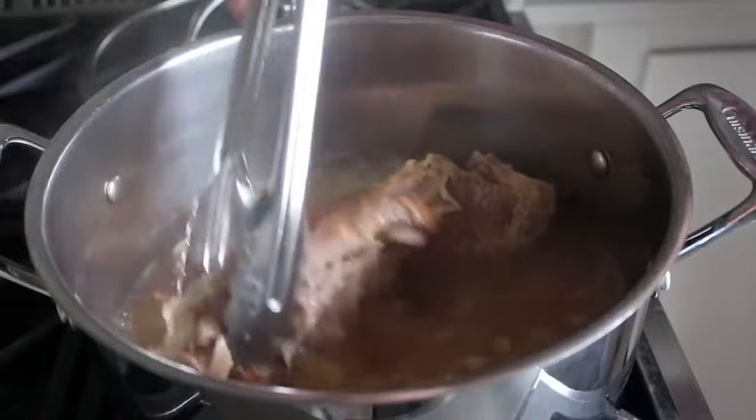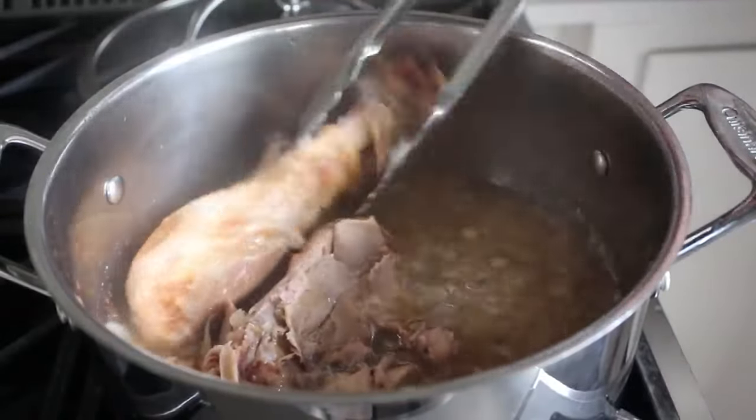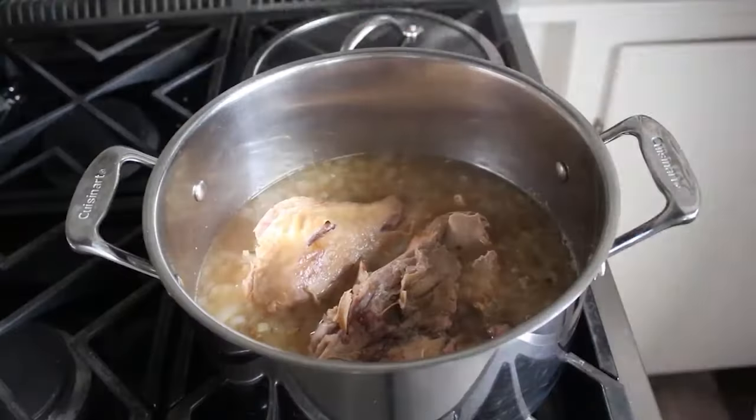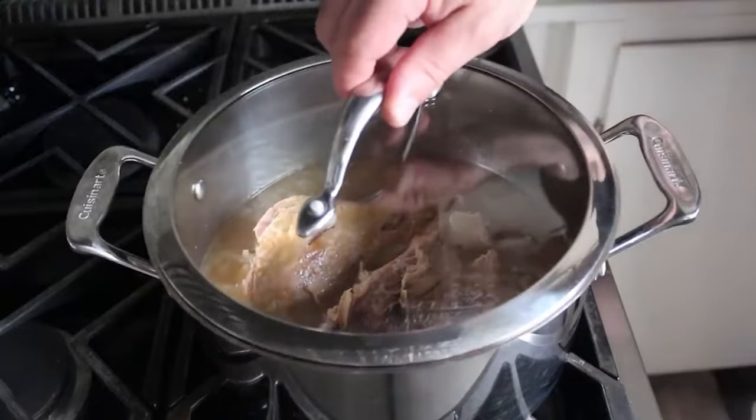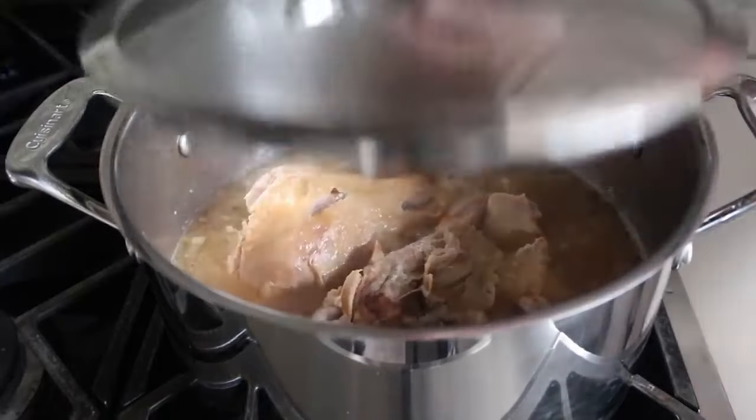It's tough to just let something sit on the stove for an hour without touching it, but even if the mid-cook flip doesn't make a huge difference to the final product, I'm still a fan of the maneuver. Cover it back up and let it continue simmering for another half hour or so, until the meat is pretty much falling off the bone.